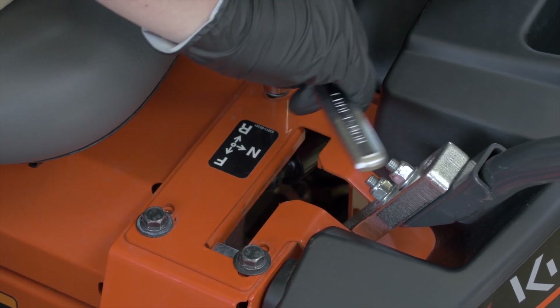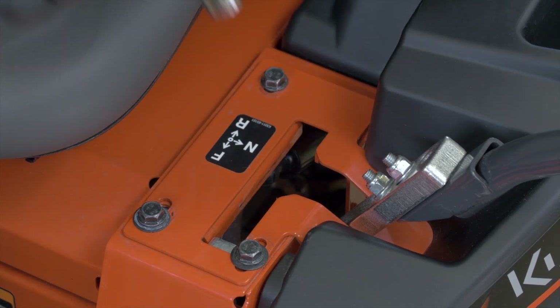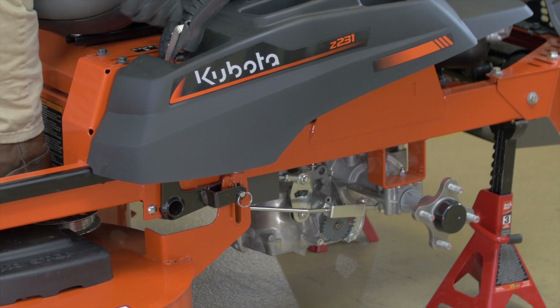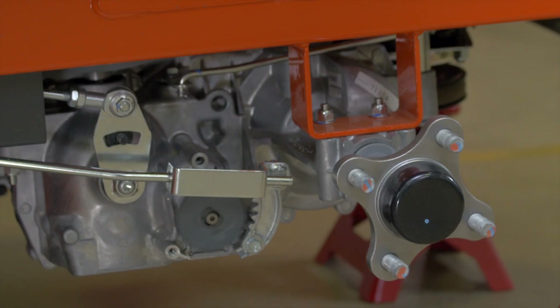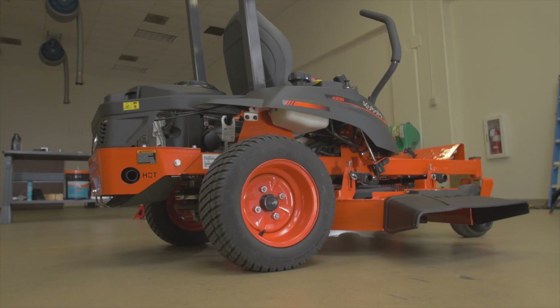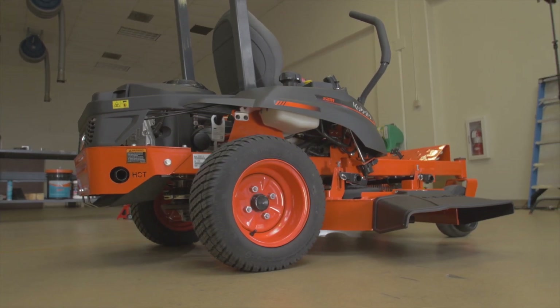Tighten the rear bolt and place the lever in the neutral lock position. Verify that the rear axle rotation is fully stopped. If the axle does not stop rotating, adjust the HST neutral position again. Adjust the opposite side lever equally in the same manner.